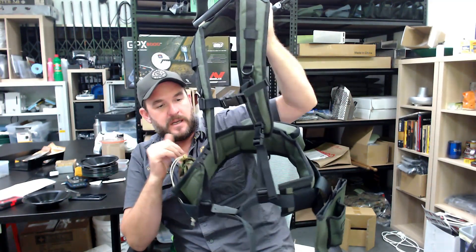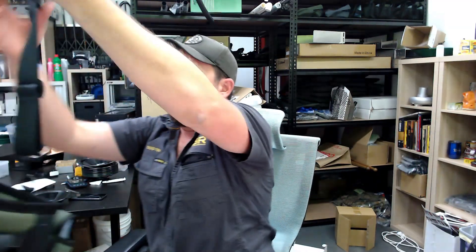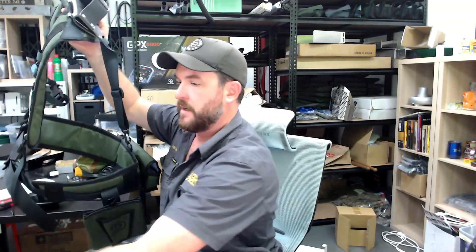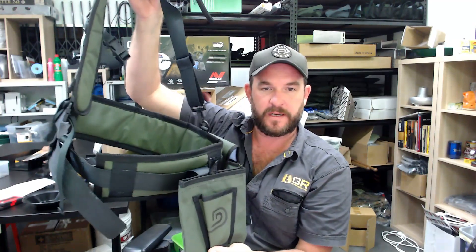But that's the little change since the first round that we got. These just came in last week and that's how they're going to be moving forward. If you want us to attach one of the pick holders on the side, we still can. You can buy them as a standalone product — we've got left hand and right hand detector pick holders. But yeah, that's what they're going to look like now.